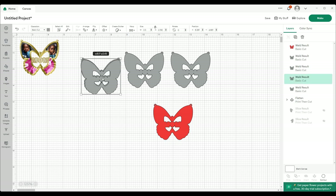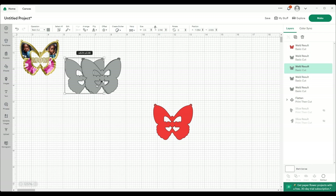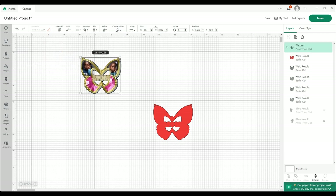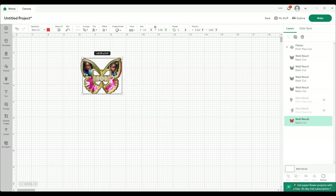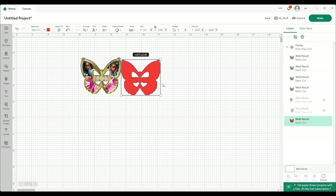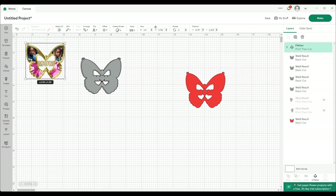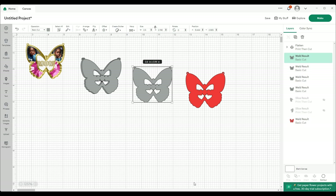When you do all your layering — I'm not going to layer it perfectly, just doing an example — this goes to the front and this will be at the back, so it will fit back behind that perfectly. You can cut this out of glitter — this is your print-then-cut piece — and this will be cut out of your cardstock. Hope this helps!